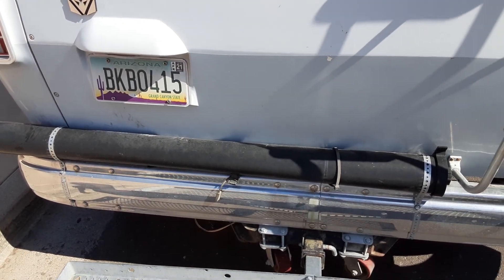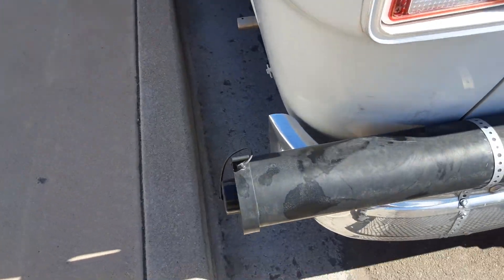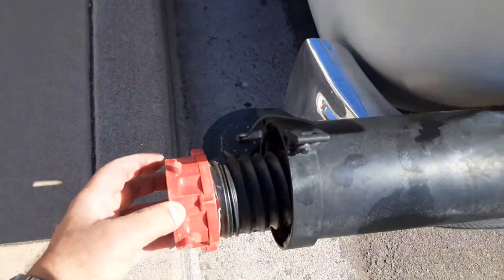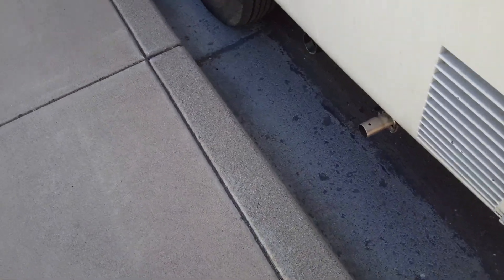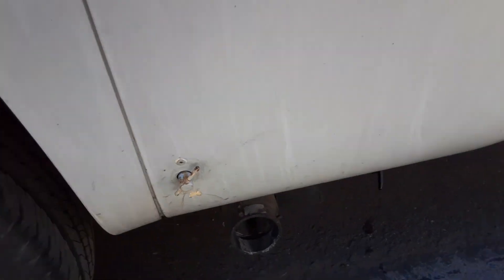The flex tube for the sewer system is stored out here in this tube. It pops off and then it conveniently slides in — that's where we store that. The 90-degree connectors that a lot of RV parks require are stored in the compartment with the propane gas down here.